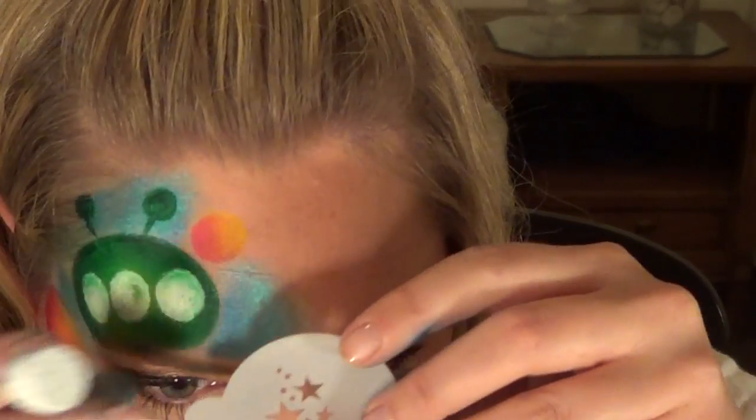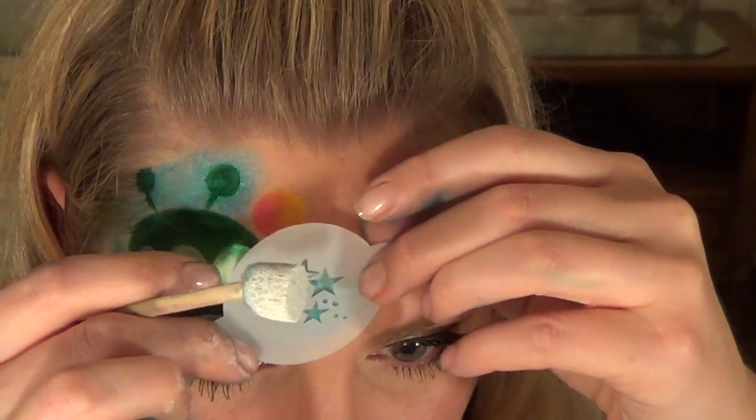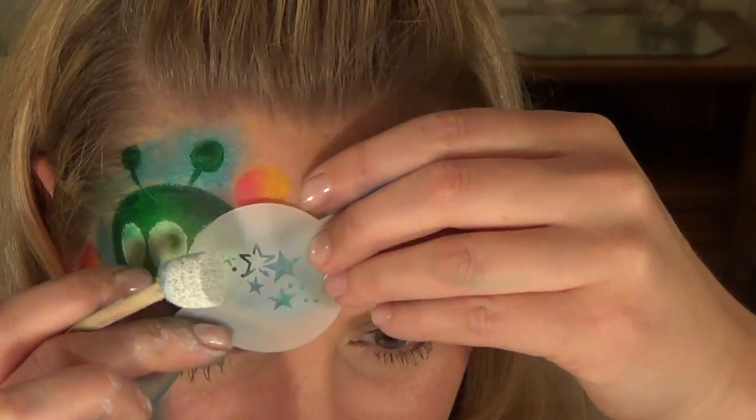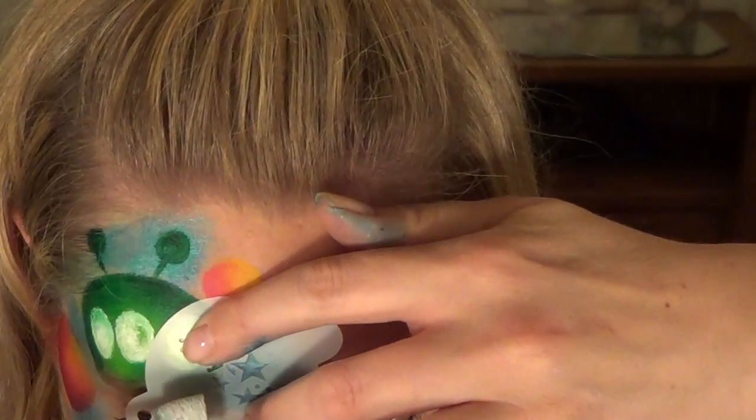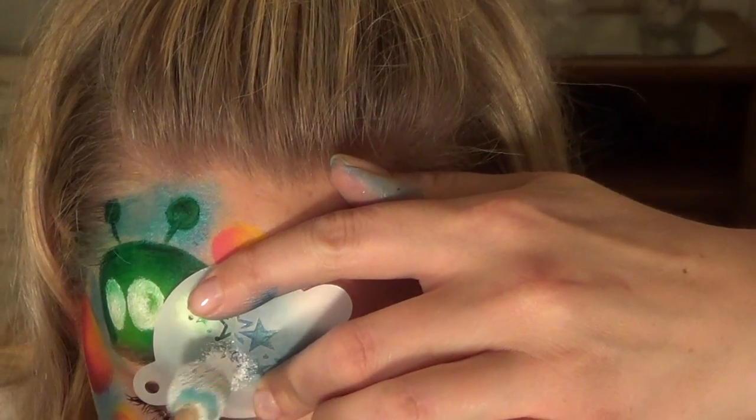While those are drying I'm going to stencil on some stars. I'm going to be using a tap stencil — if you just want little tiny designs these are nice and easier to control. Since they're smaller it's easier to keep them flush against the face, though they are pretty tiny so they're good for smaller designs or when you need to stencil smaller things. I'm going to put it right here and stencil on some stars.